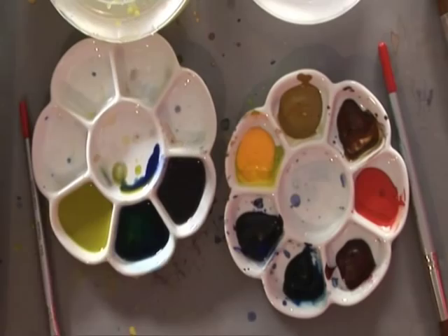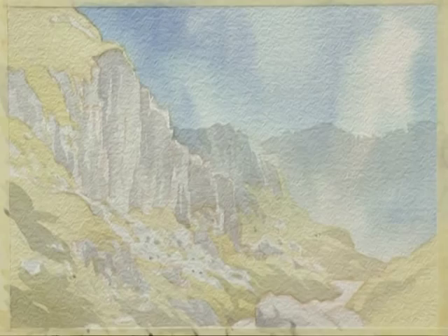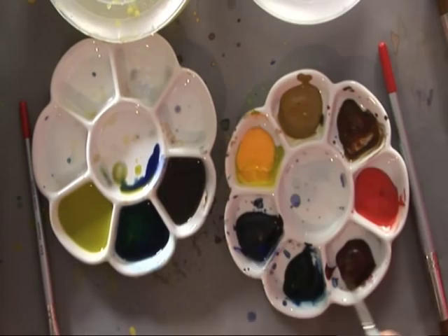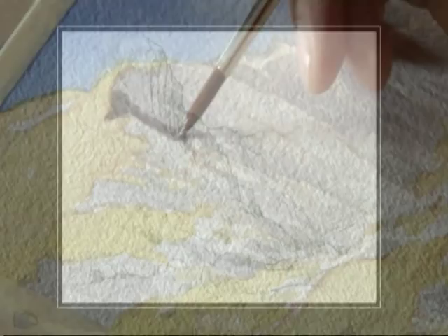One more pass, I think. I'm just going to add a little bit more of everything — a little bit more Burnt Umber into the mix, tiny bit of Alizarin Crimson. Just returning to these crags here, referring to my photograph and my sketch to see where those cracks appear.